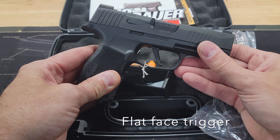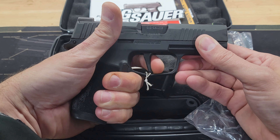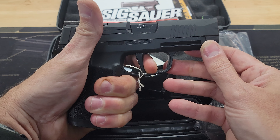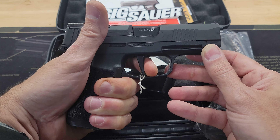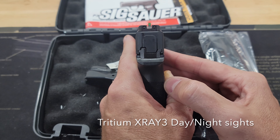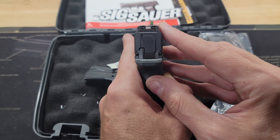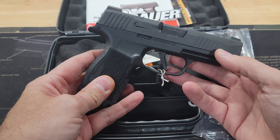What's also really nice about this pistol is the flat face trigger — I really enjoy shooting it. It has a really short uptake, a crisp break, and a short reset. You can really run this gun fast; it's just got a wonderful trigger. In addition, it comes with tritium x-ray day/night sights right out of the box. A lot of pistols come with cheap plastic sights, so having high quality sights included makes this a perfect concealed carry package.